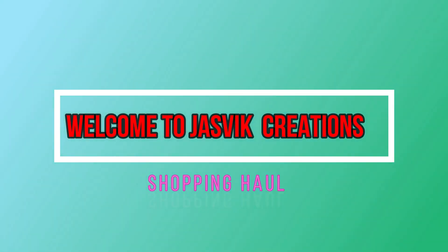Hi friends. Welcome back to Jsswick Creations. In this video is a shopping haul.